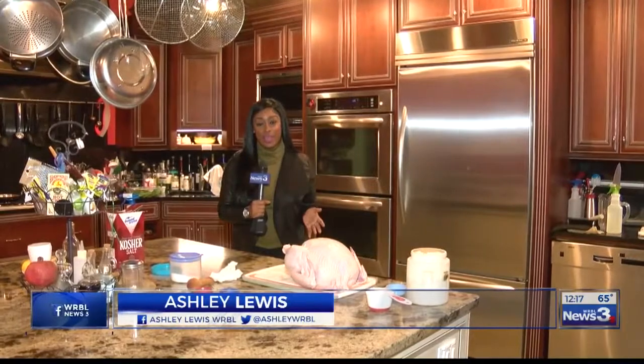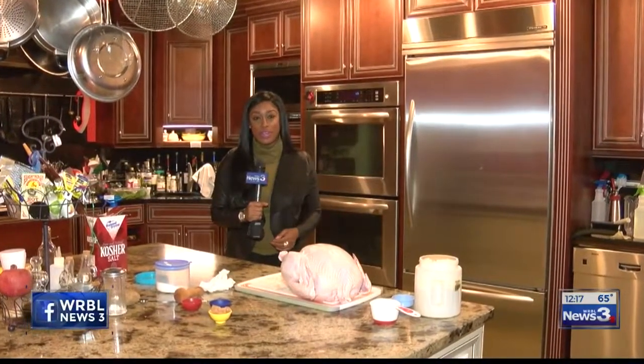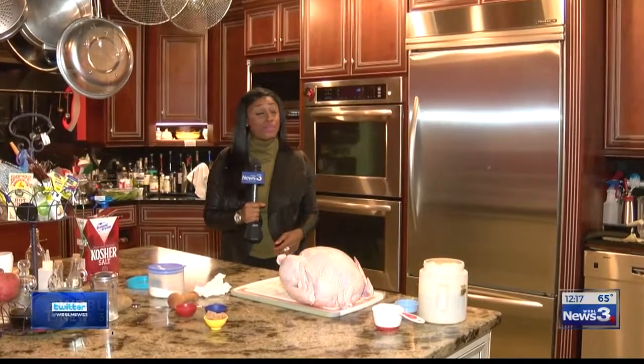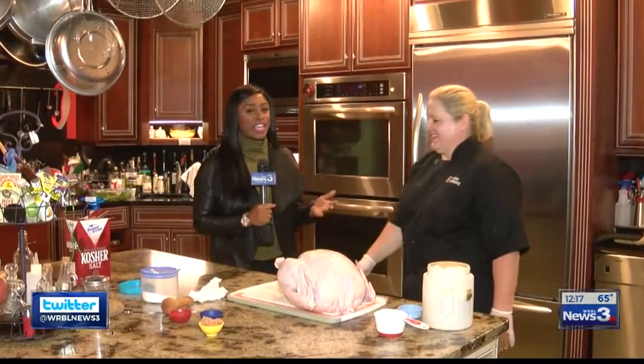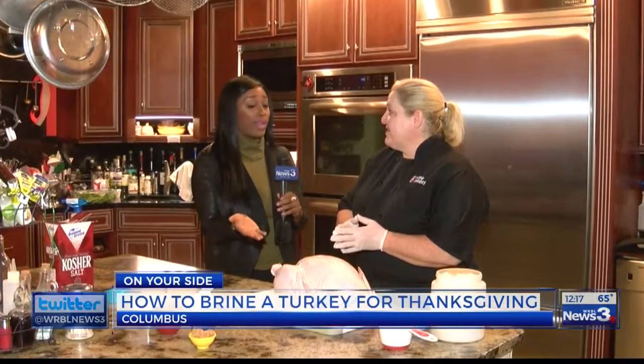Thanksgiving is just a day away, and for many of you that means last-minute trips to the grocery store. I'm here at Devine Dinners and I'm joined by Laurie Cooper, the owner, and she's going to show us how to brine a turkey. So, tell me, what do folks need if they want to brine this turkey?